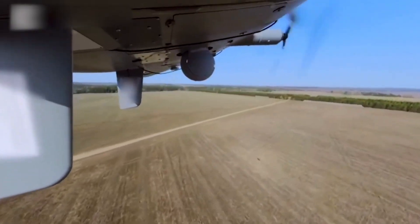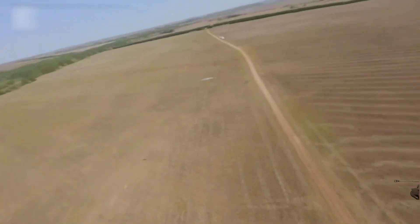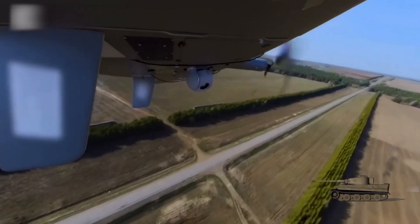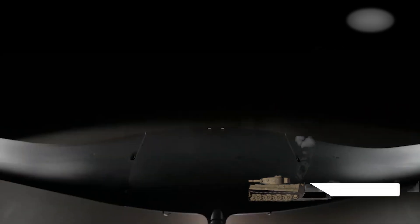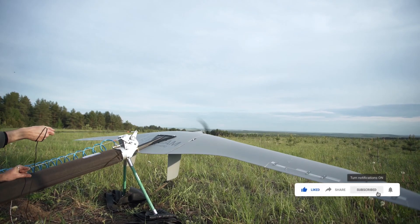That wraps up our overview of the Supercam S350 and the Scat 350M drones.